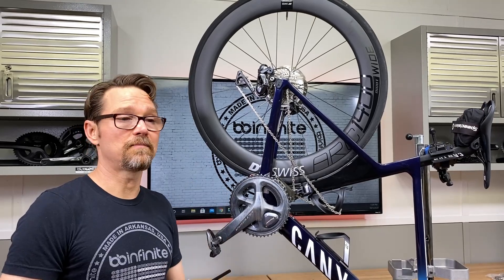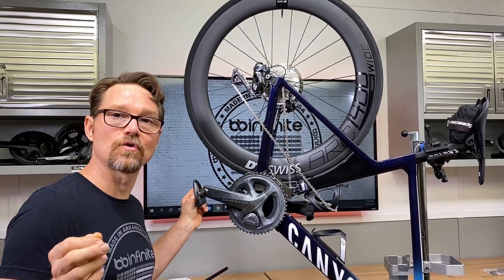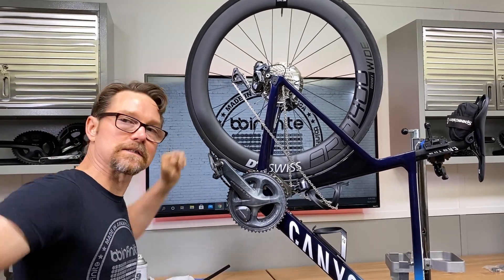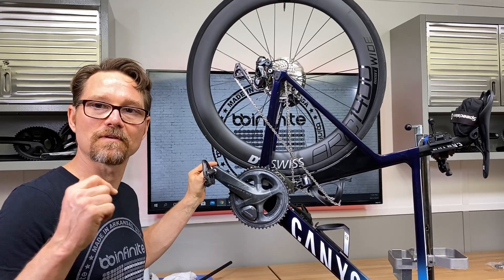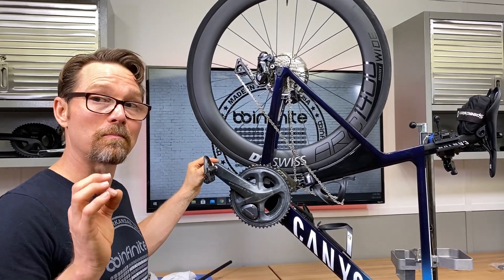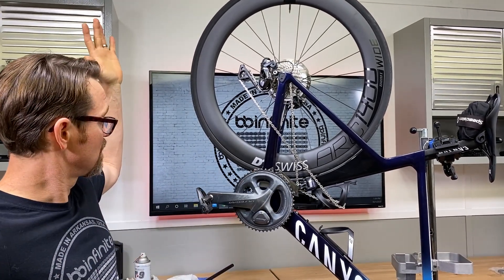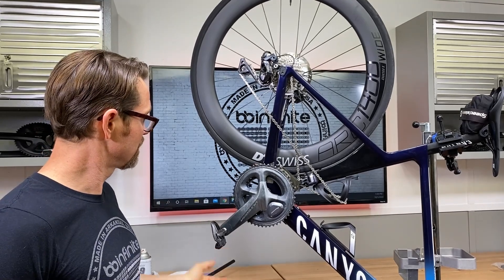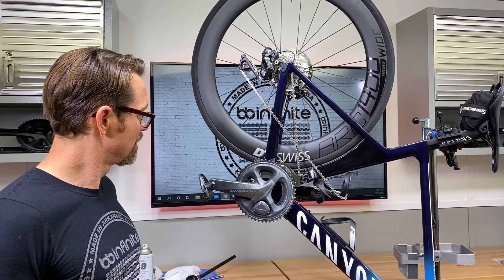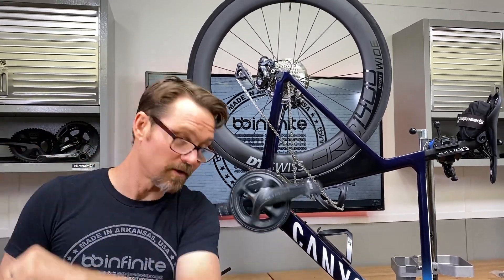We've reamed it and we've installed the BB according to the instructions, and set the preload like I've shown on other videos, and this is what we've got. Now I normally do like a spin test on this, but I want to show you something else. This is also a very good indication that there's no bearing impingement and everything is aligned perfectly because of that hub style module — and that is that. When it just sort of does that, that's a very good indication that it's going to perform well.